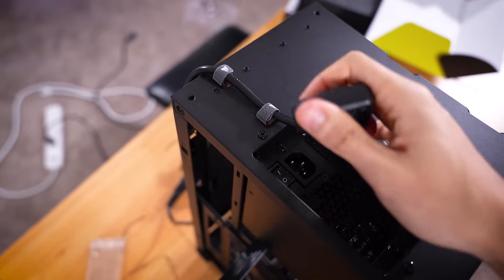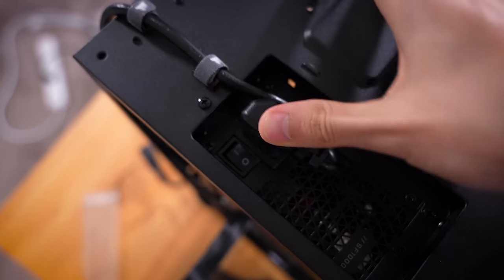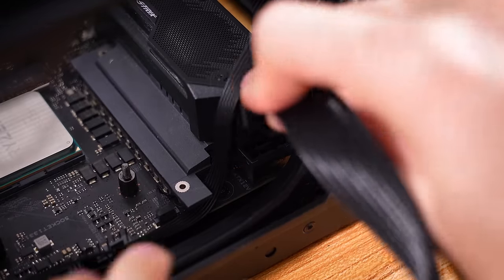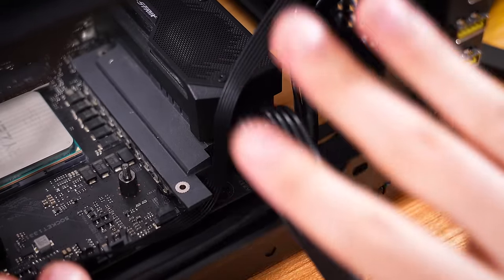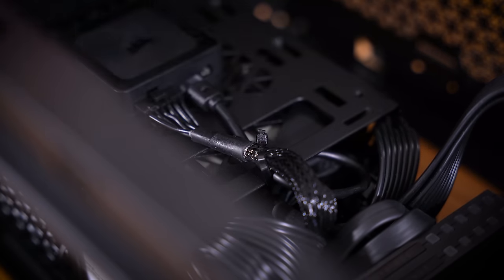It's going to have to be flipped around. I can get some slack here and flip this cable around the other way. This is just a little silly. 8-pin EPS here, we're going to connect, and then we'll have to cable manage quite a bit because we're supposed to be putting fans here somehow. Zip ties are going to be your best friend when building in this case.